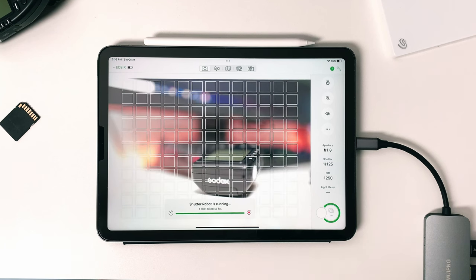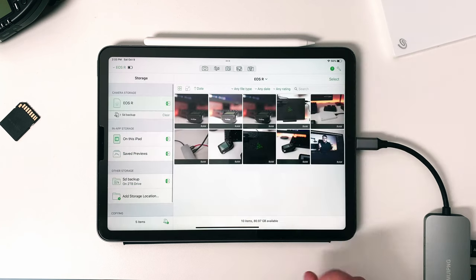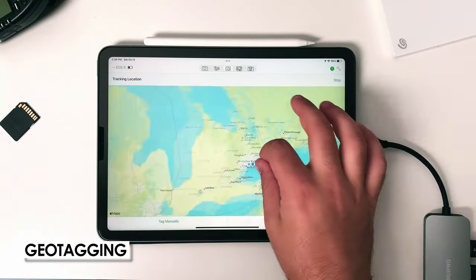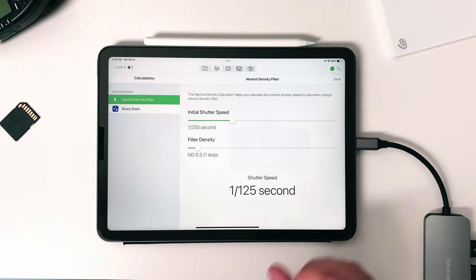As you can see it took three different exposures at different settings. Now all you have to do is move your camera to a different room, adjust your exposure for the first shot, and run the automation again. I used exposure bracketing as an example but you can really use Recipes to make your camera do anything.